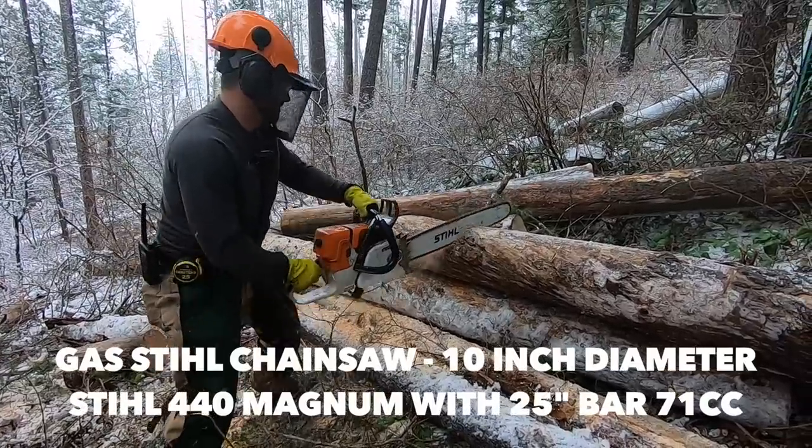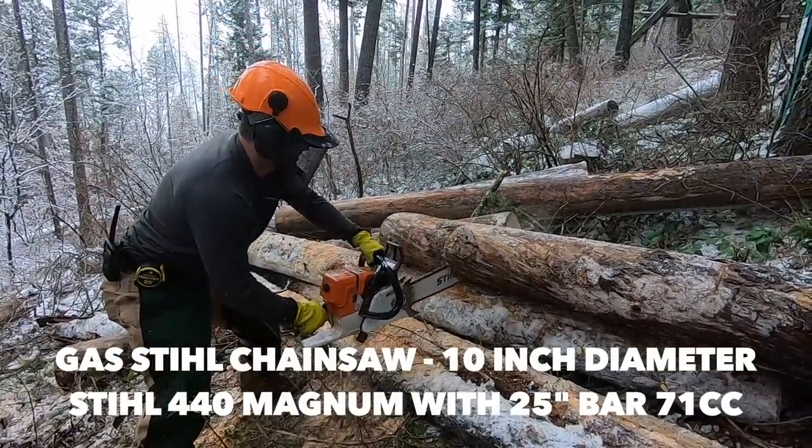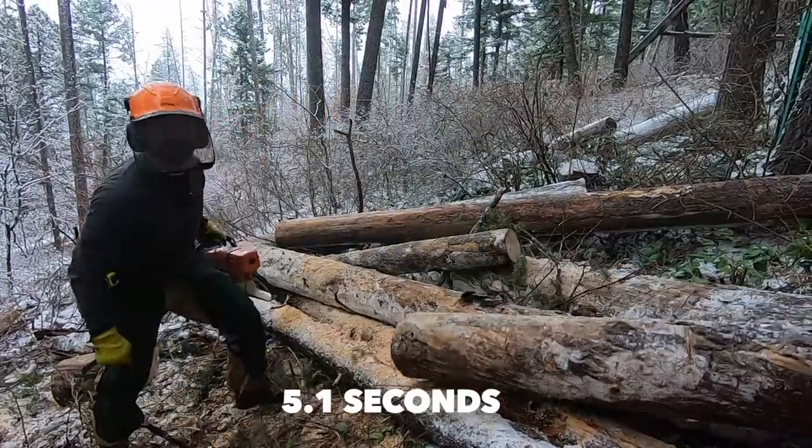Just for fun, we broke out John's logging saw — the Stihl 440 Magnum with a 25-inch bar. This went through the log in 5.1 seconds.